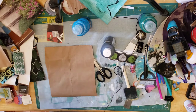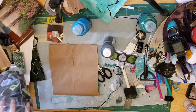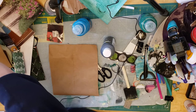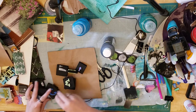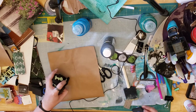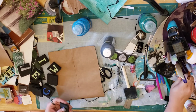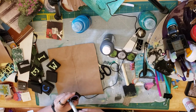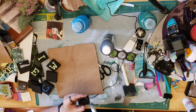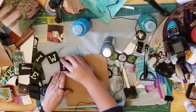I brought out my alphabet stamps to show another way to decorate even if the only stamps you have are alphabet stamps — you can still make a background. I have these big foam alphabet stamps I've had for a long time.